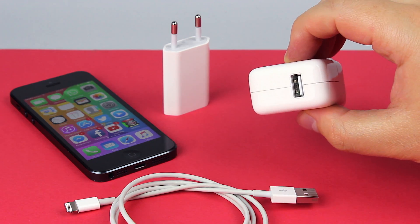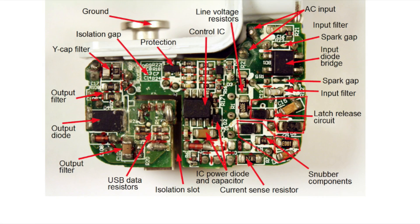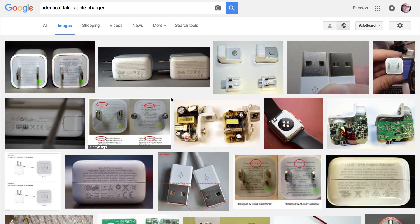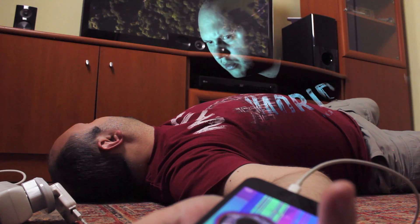Should you really charge your iPhone using the iPad charger? Will it charge the iPhone faster? And is there any difference between using a cheaper clone charger instead of the original, expensive Apple charger? The truth will be revealed.